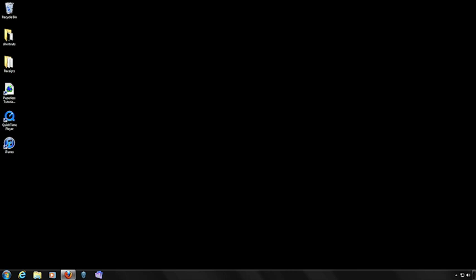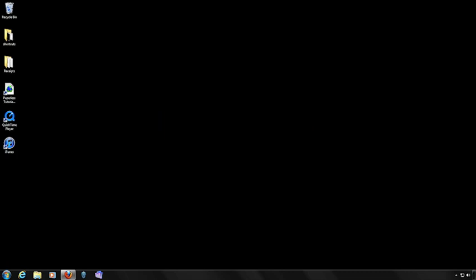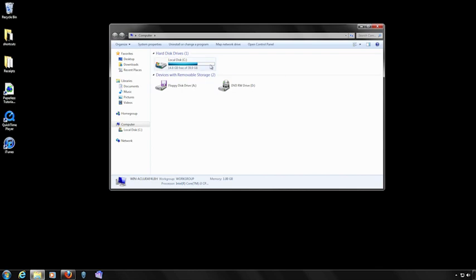Paperless for Windows requires that you run either Windows Vista or Windows 7. The amount of hard disk space required to run Paperless depends on the type and size of the documents you're storing in your libraries. The software takes up about 45 megabytes of hard disk space. To find out how much space you have, from the Start menu, select Computer and look at your local hard drive.